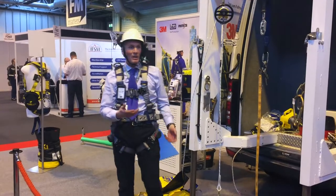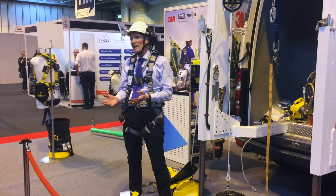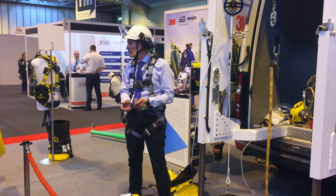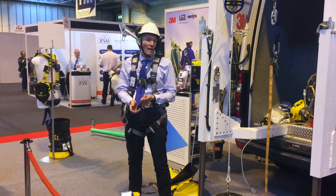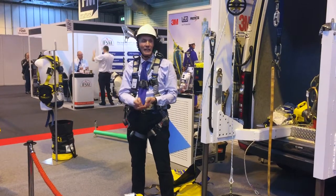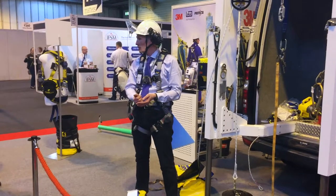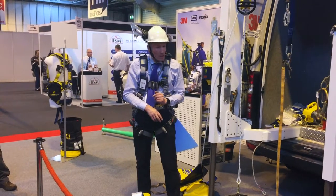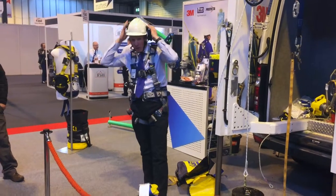Rescues don't have to be complicated, but we need to be prepared, we need to be trained, and we need to have the right equipment — particularly where we put people in fall arrest situations. It's not acceptable to have a rescue plan that's just to dial 999. We don't know what response time the emergency services will have. So we need to make those provisions. If you have any questions about anything we've seen regarding fall protection, please ask. Thank you.